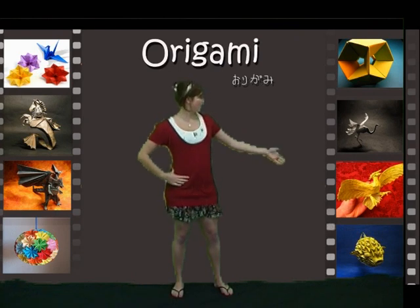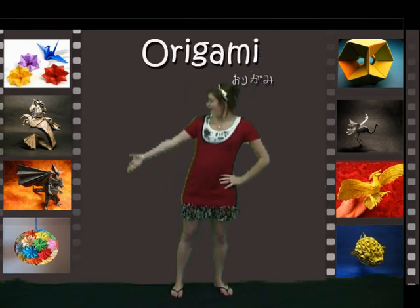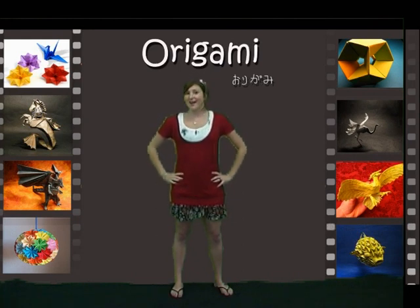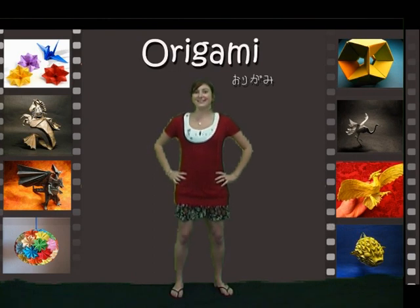Here are some examples. What's great about origami is that it can be used as a symbol for peace and happiness. Today I'm bringing in my friend Kazuko to teach us about how to make an Easter origami box. Here she comes!